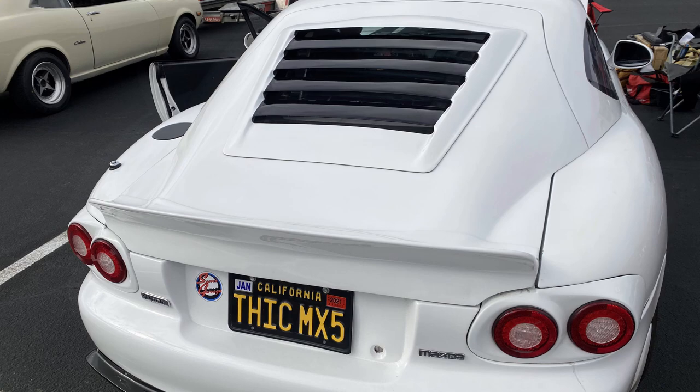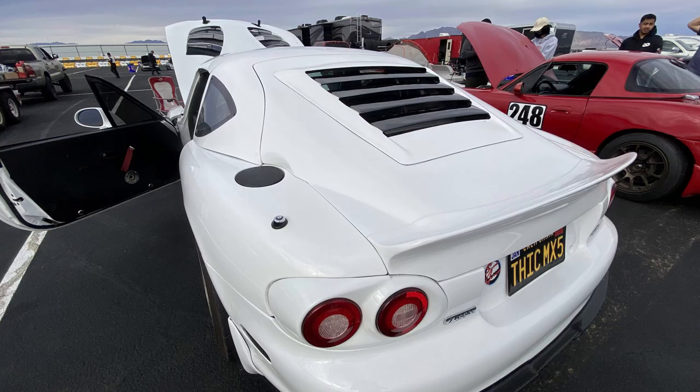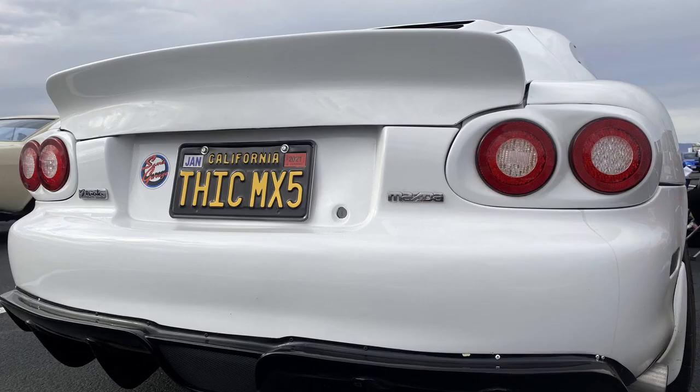I put in a built motor — top and bottom end, forged rods, pistons, all that stuff — threw on a turbo kit, and then just sent it out to the track. It took me a year to put everything together.